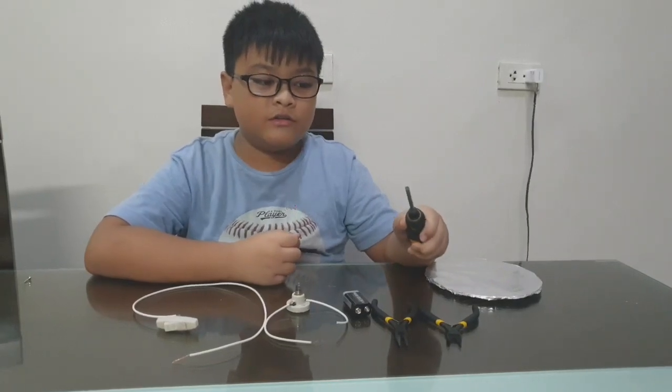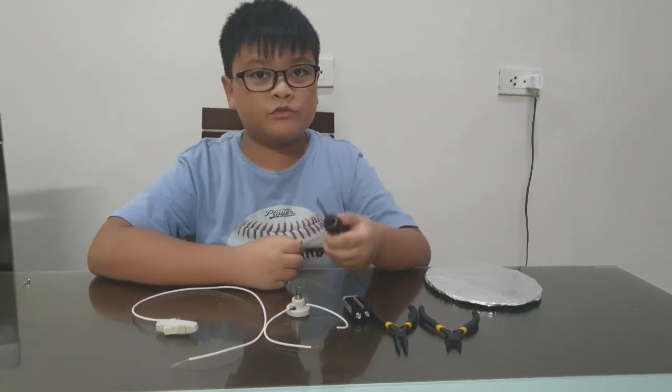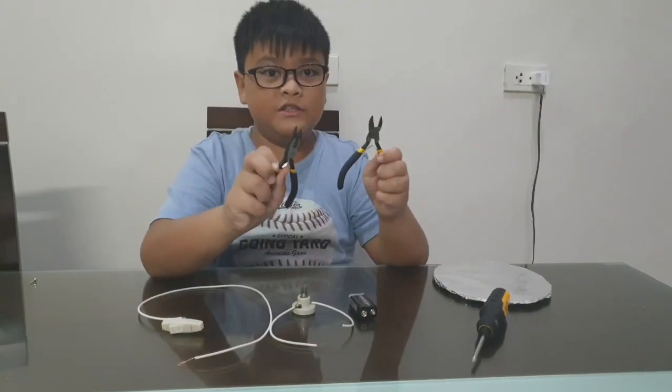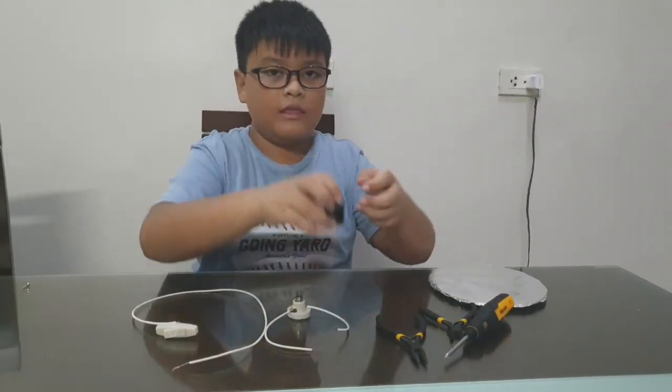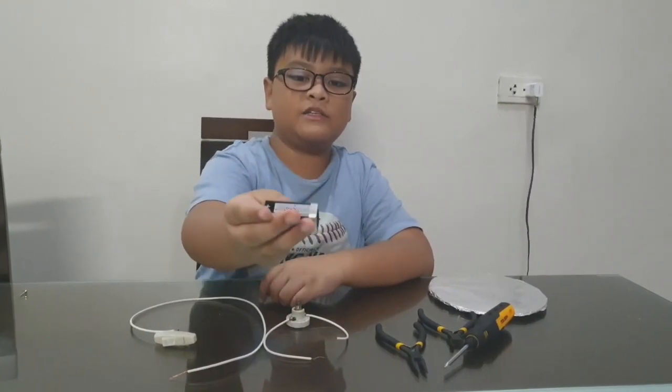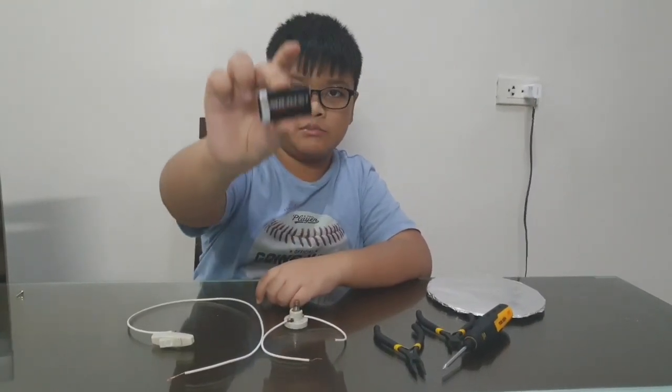The materials you will be needing for today's project is a screwdriver — it's a Phillips screwdriver — wire cutters, and a 9-volt battery which looks exactly like this. You can use any brand on this, Mr. DIY.